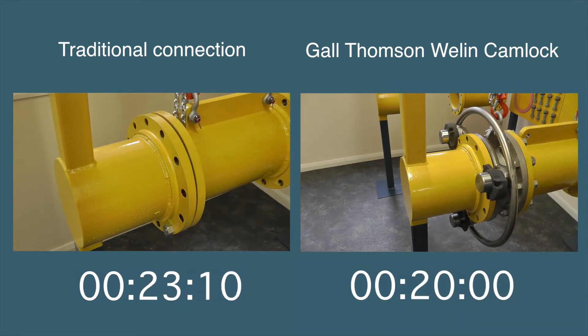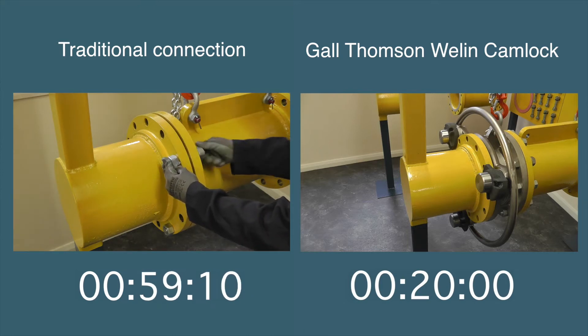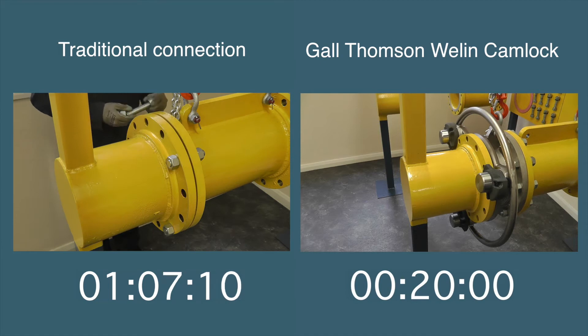The Gauld-Thomson camlock is connected in 20 seconds. The traditional method on the left requires particular attention. The gasket has to be balanced and all those nuts and bolts must be ordered, stocked, fetched and accounted for.